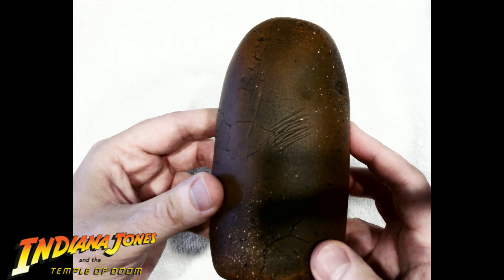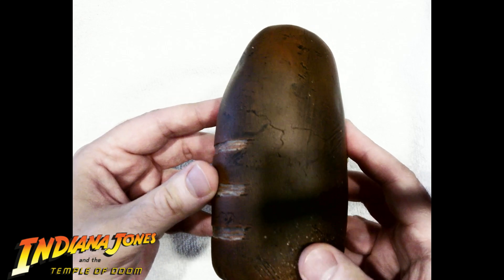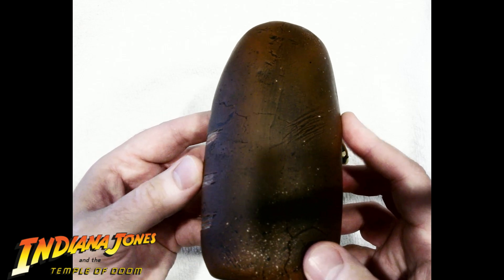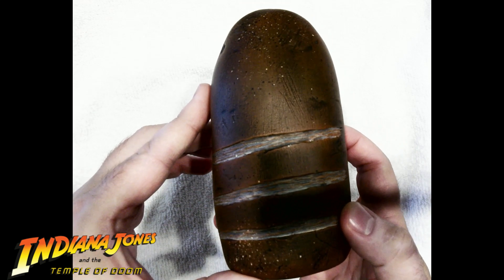And currently, as this video is going out today, he's selling it — the price could change, you know how prices go up or down. Look at the cracks there. The scrapes, like I said — these are real scrapes. Not just painted on like some people do. This is scraped up. Look at that.